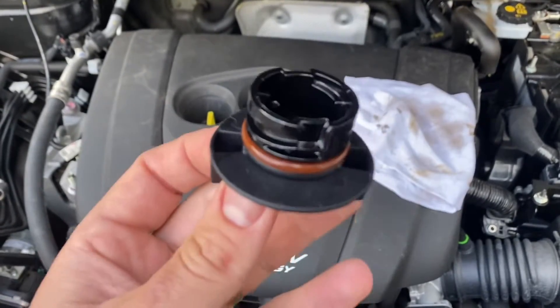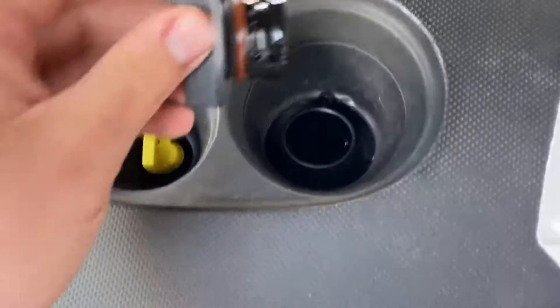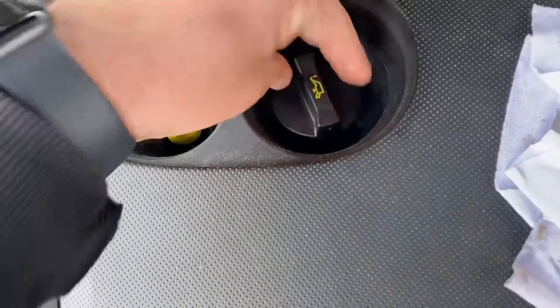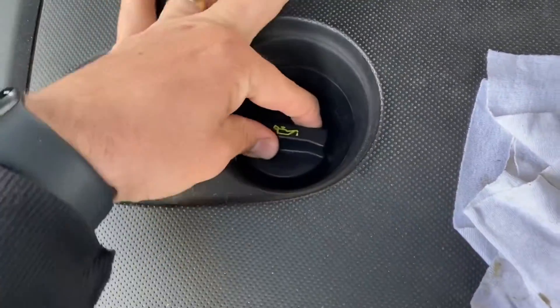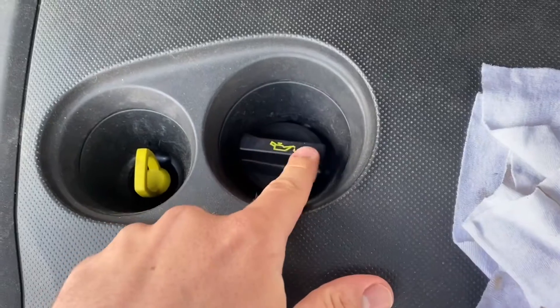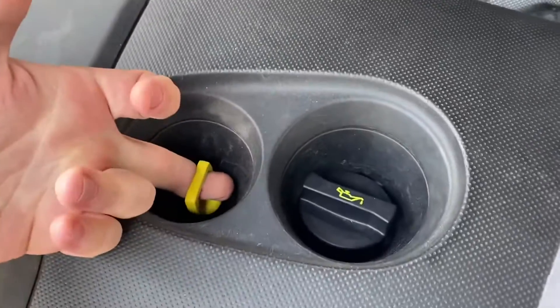Take care — the oil cap should not be red, blue, yellow, white, or cream. It should be black or brown. Here is the entrance for your oil top-up if it is necessary. Now let's check the oil level.